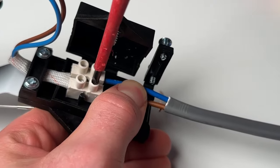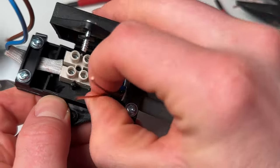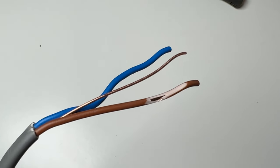The grey sheathing needs to go right into the enclosure. If the enclosure has any cable grip area like this one does, you need to make sure that the grip is on the grey sheathing and not the coloured cores. The problem with having single insulated cables outside of the enclosure is that you've only got that one layer of insulation, so if there is any mechanical damage to those cables you're going to have exposed cores — a risk of electric shock or short circuit and fire.